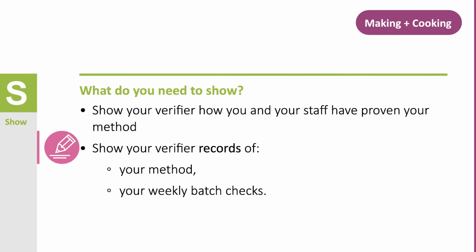What do you need to show? Show your verifier how you and your staff have proven your method. Show your verifier records of your method and your weekly batch checks.